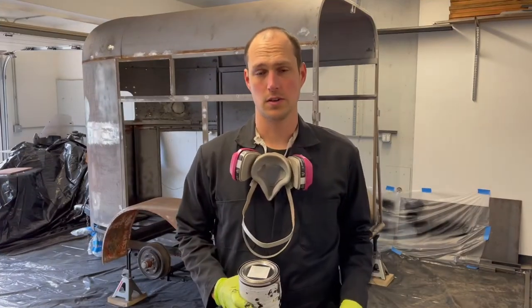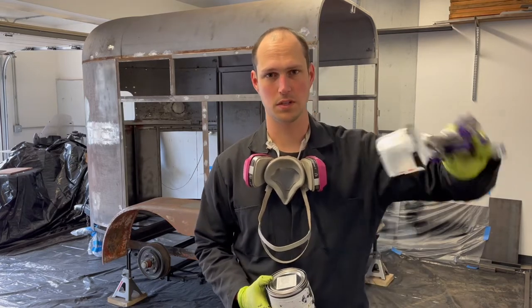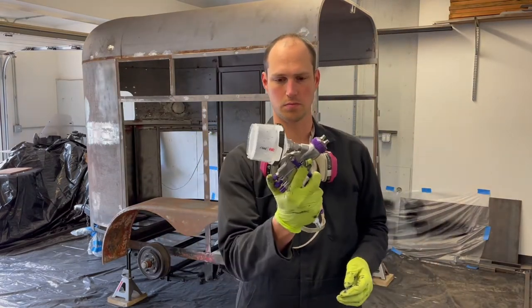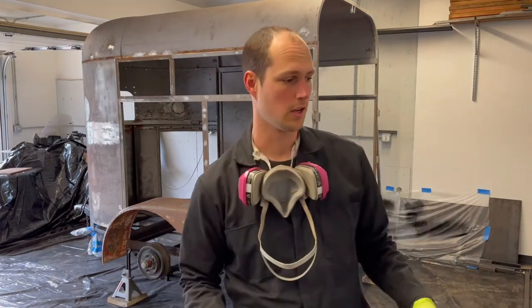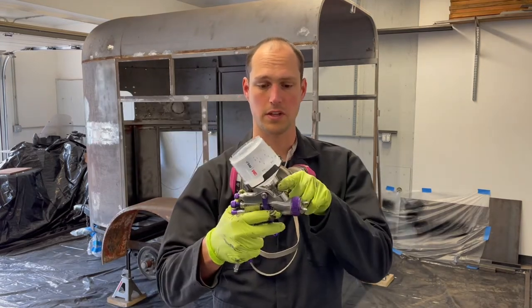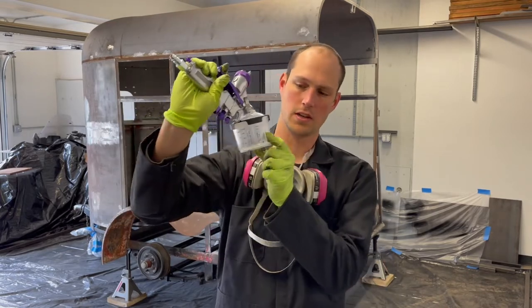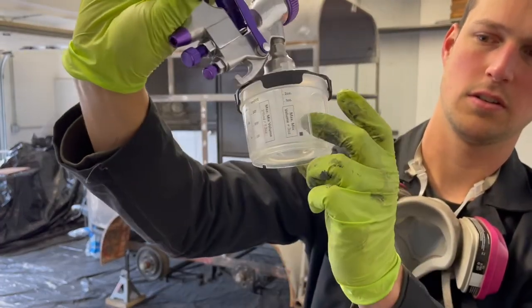The Rust Encapsulator went very frustratingly because I wasn't able to spray upside down because of the cup on the gun. Once you pass a certain point, paint went into the gun, so painting underneath was super frustrating. I went and spent way more money on this new system than I did on the actual Harbor Freight gun itself, but this will allow me to paint upside down because there's a little vacuum effect on this insert.